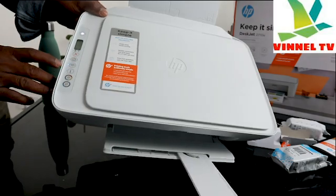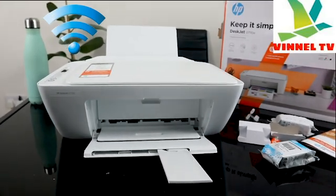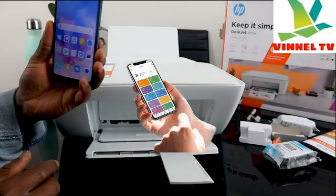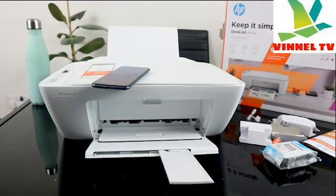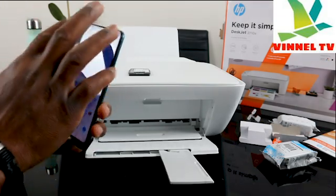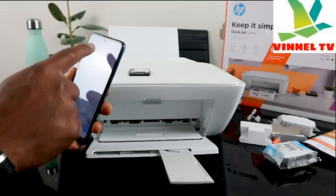Right now we're going to connect this printer to Wi-Fi network — you can see the Wi-Fi is flashing. We'll do this via our mobile device. If you're using a PC, you need to download the HP Smart app. Make sure you have your Wi-Fi network details and password ready. Go to the Play Store and type HP Smart app.